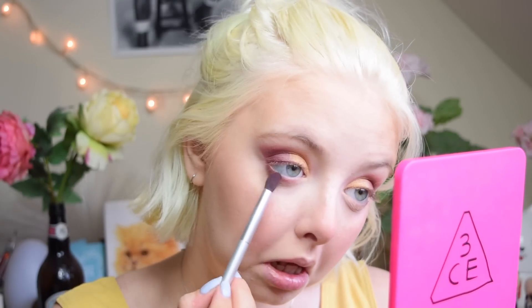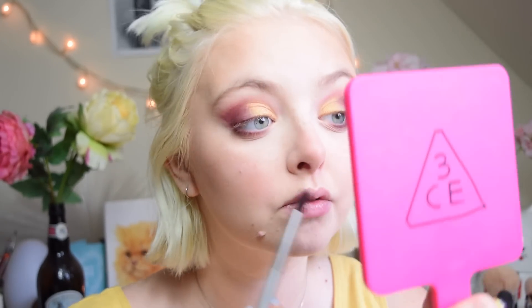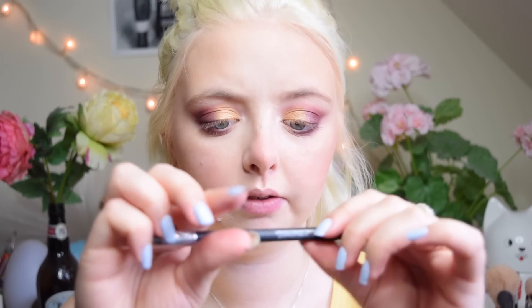I'm going to do my lower lash line with eyeshadow, going into that Velvet shade from the Metal Matte Eyeshadow Palette by Kat Von D, just kind of connecting the bottom lash to the top. I'm going to take the Glitz shadow and put that on the inner corner of my eye. I'm going to take this eyeliner from Kiko — I've never used this before — and just run this across my lash line and tight line with it.